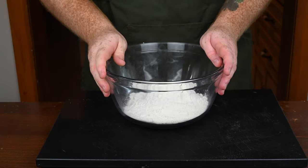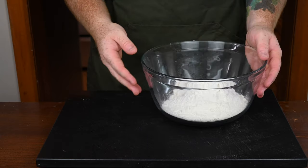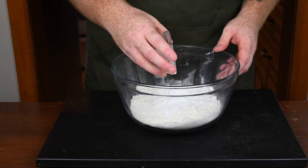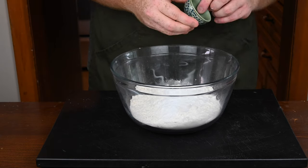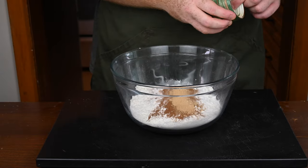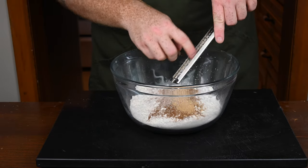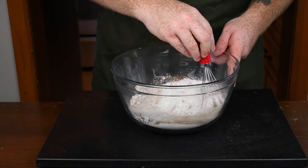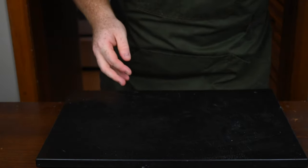Let's start making this carrot cake. Get a large mixing bowl and add two and a half cups of all-purpose flour, two teaspoons of baking powder, one teaspoon of baking soda, a half teaspoon of kosher salt, two teaspoons of ground cinnamon, a half teaspoon of ground ginger, and a teaspoon and a half of freshly ground nutmeg. If you don't have fresh nutmeg, the powdered stuff works just as fine. Whisk everything together until combined, then set this aside.